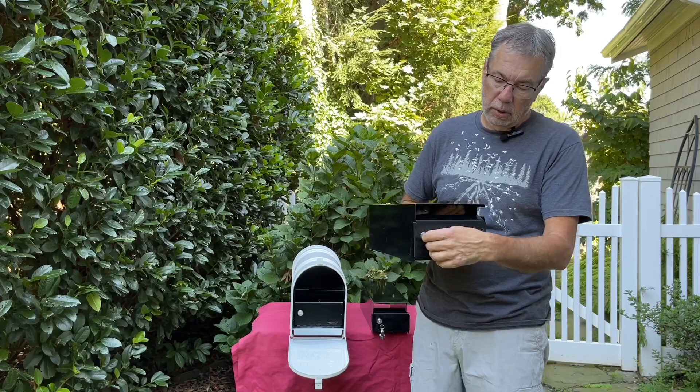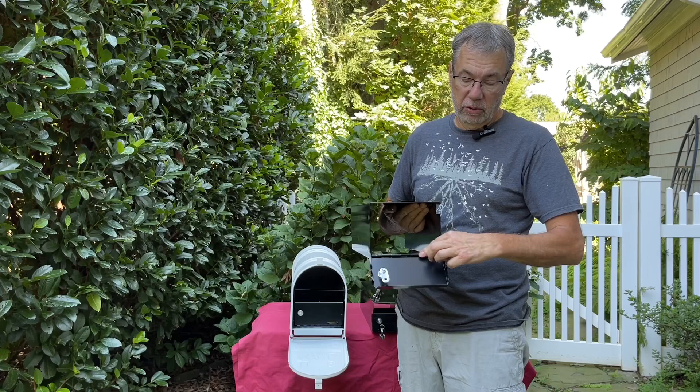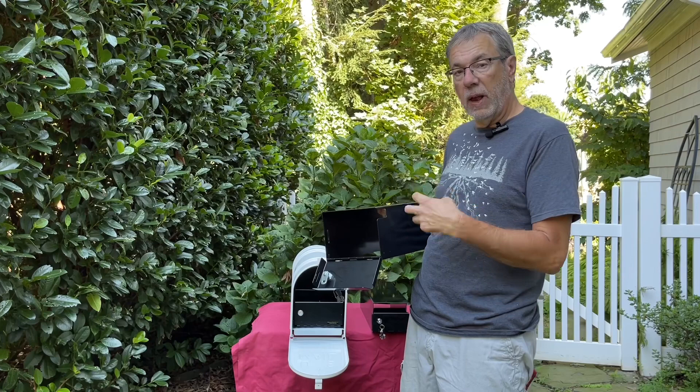There's a key lock on the front door and a full piano hinge. It also has a little cutout on the side to avoid the flag hardware found on some mailboxes.